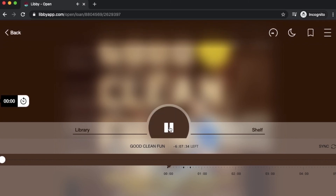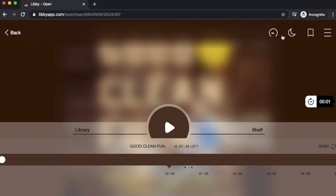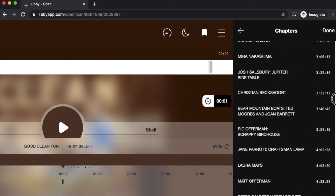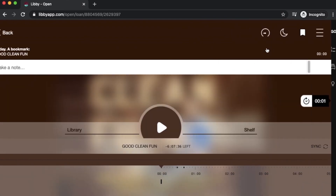I can hit this play button to begin — I'll just pause that. I can go back to my library or back to my shelf to see my loans and holds. Up here at the top are my menus. This will change the timing and speed on your audiobook — you can set it to up to two times the normal speed. You can click the little moon icon for your sleep timer, so it'll turn off after 30 minutes. You can also set a bookmark for audiobooks, which will bookmark it at whatever moment you've paused. Then you can click on your hamburger menu to get your chapters, scroll through and select a chapter to skip to, and access your bookmarks.